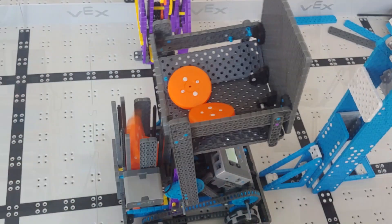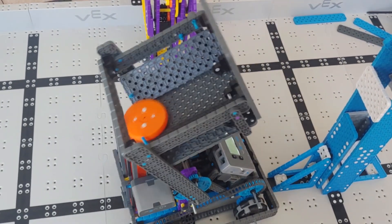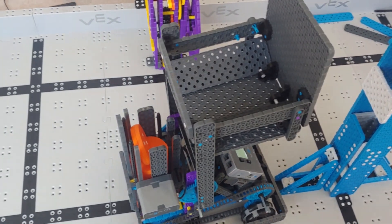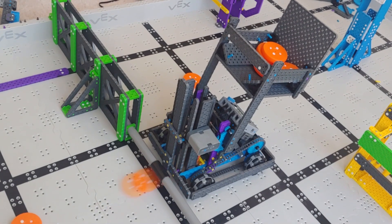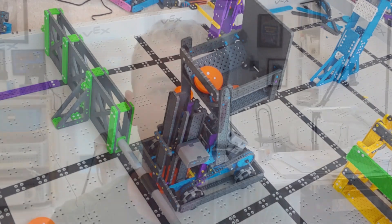One thing this robot does do really well is it's able to actually funnel those discs into that magazine — that big telp shooter thing — really well. If you watch, it just kind of wiggles that arm back and forth, and it's able to knock them into that tower and then shoot them out pretty cleanly and really fast.